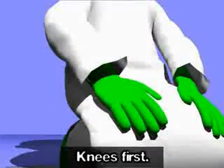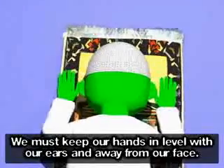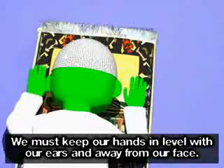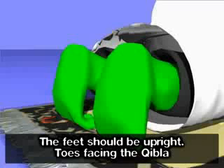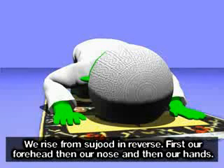Allahu Akbar — knees first, then our hands, then the nose, and then the forehead. We must keep our hands in level with our ears and away from our face. Subhana Rabbiyal Adheem (×3). The feet should be upright, toes facing the Qibla. Your thighs must not touch your stomach and both arms must stay off the ground.